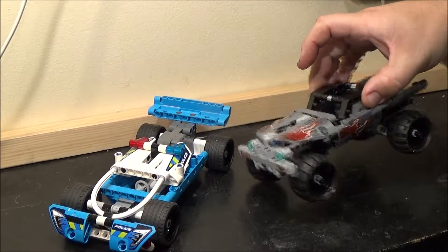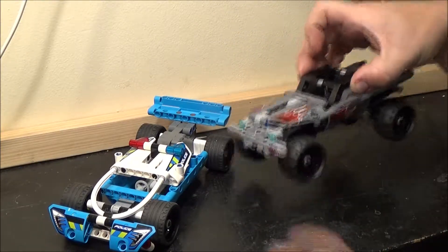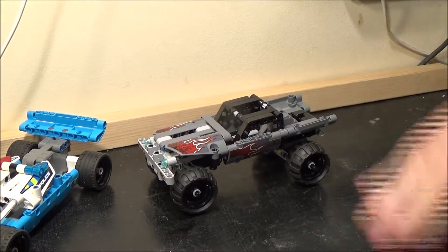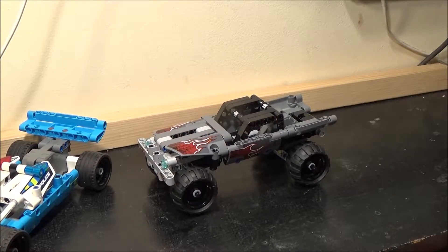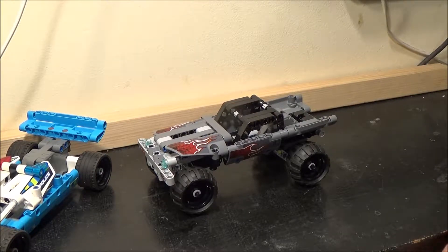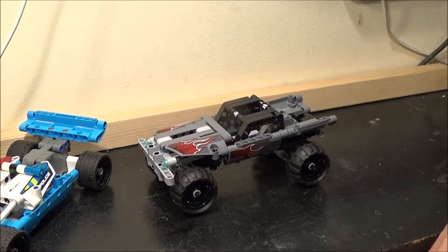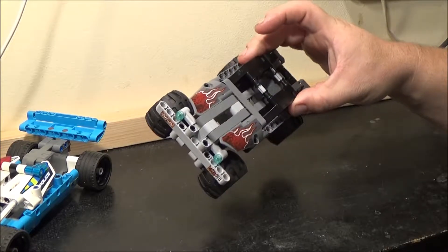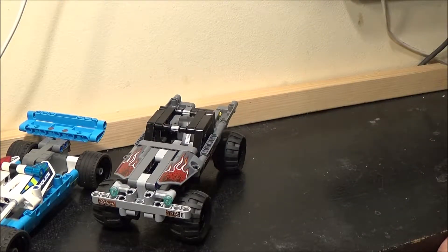Then we've got the 4x4 getaway truck. Well, it's not actually 4x4, because only the rear wheels are driven. But I do like that sloped stance, sloping down towards the front. For so few pieces — I don't actually know what the piece count is for both of these, but I know it's not a great deal — I think it looks good. Despite a low piece count, they do look good, and they are a good size as well.